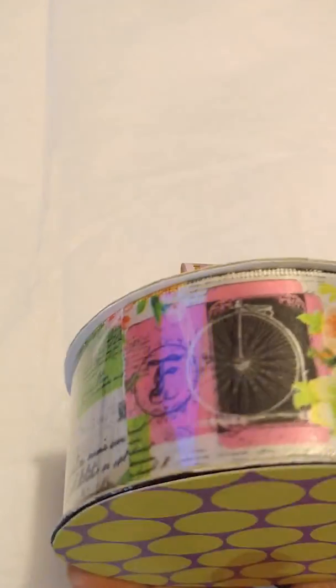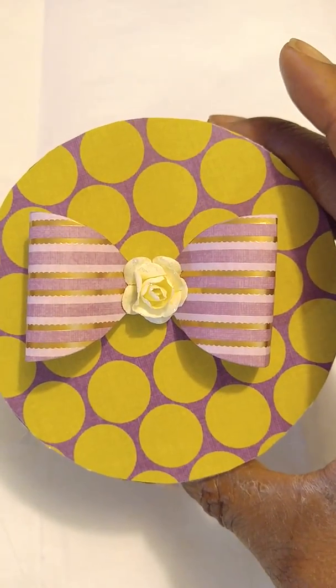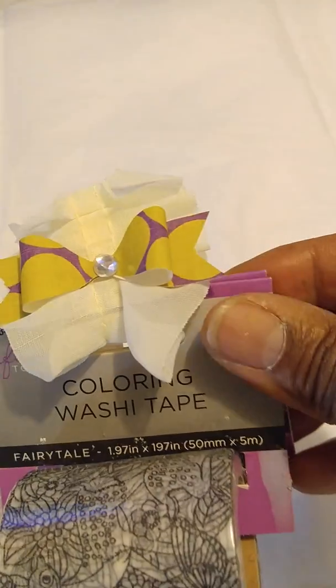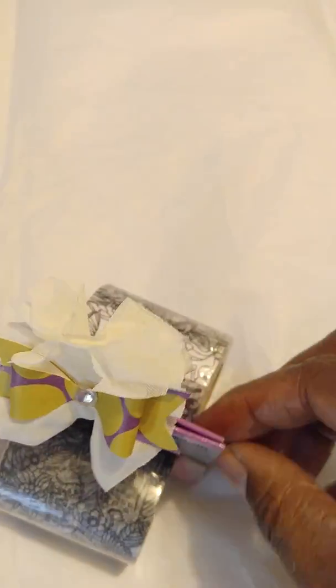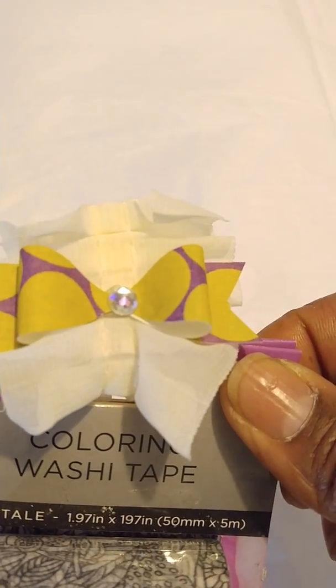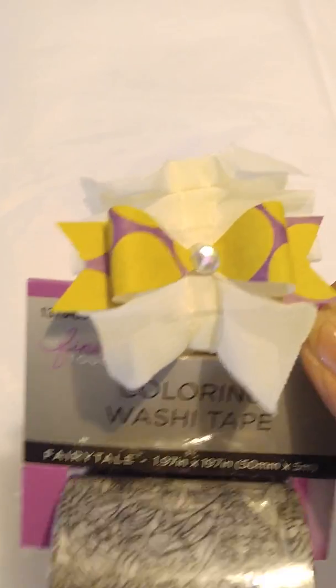And also I'm gifting her some ribbon that I got at Hobby Lobby, and here's the packaging — I just decorated it. And then here are some coloring washi tapes and I gave her two of them. I just stuck a little glue in there to stick them together and put some of that trim with a little bow just to decorate it.